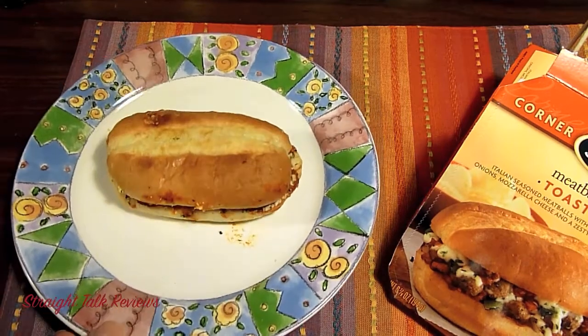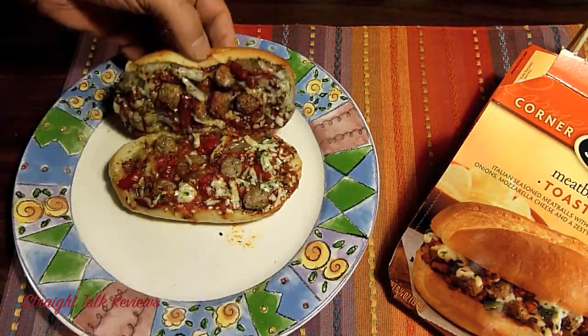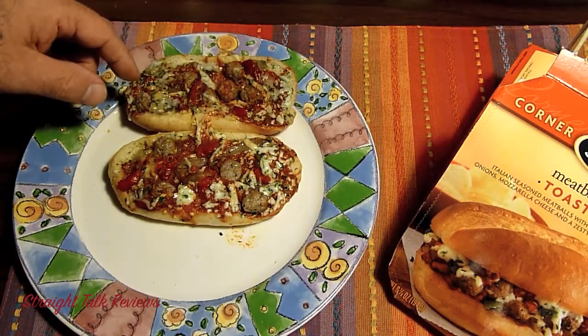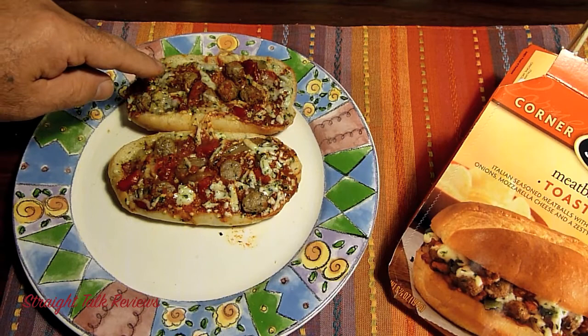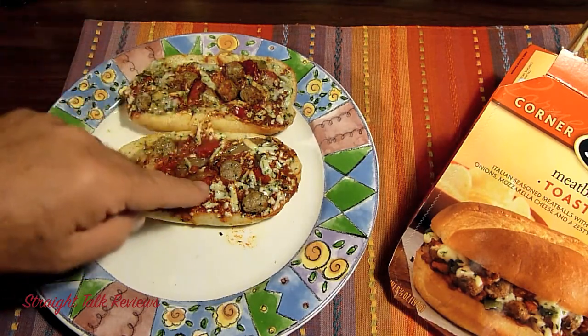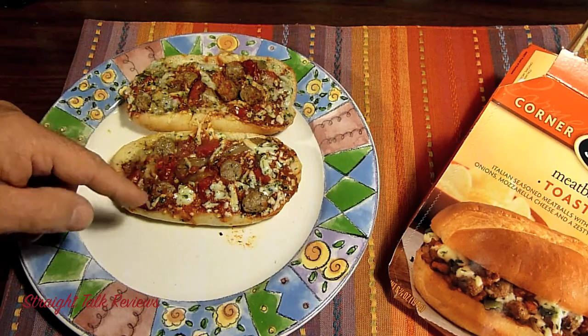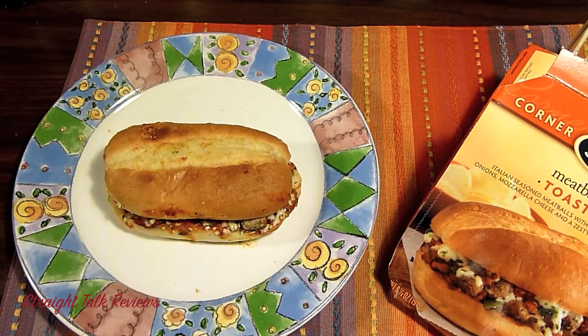It looks nice. The plate is really hot because I cooked it on the plate. You can see the meatballs. So we have meatballs, green and red peppers — I can see those — melted cheese, marinara sauce. The box says 'bakery fresh taste.' Well, we're going to find out if it really does have bakery fresh taste. Let's give it a try.